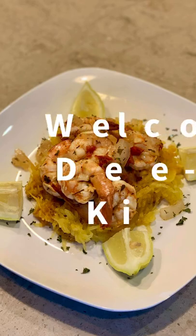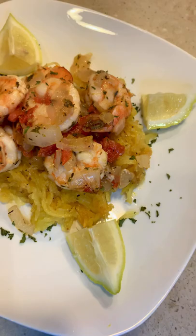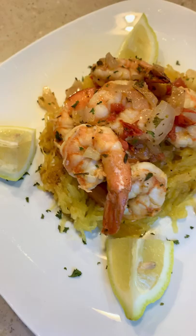Well hello everyone and welcome back to D-licious Kitchen. It's your girl D. Today on the menu, spaghetti squash with a lemon butter shrimp. Stay tuned for this delicious recipe.